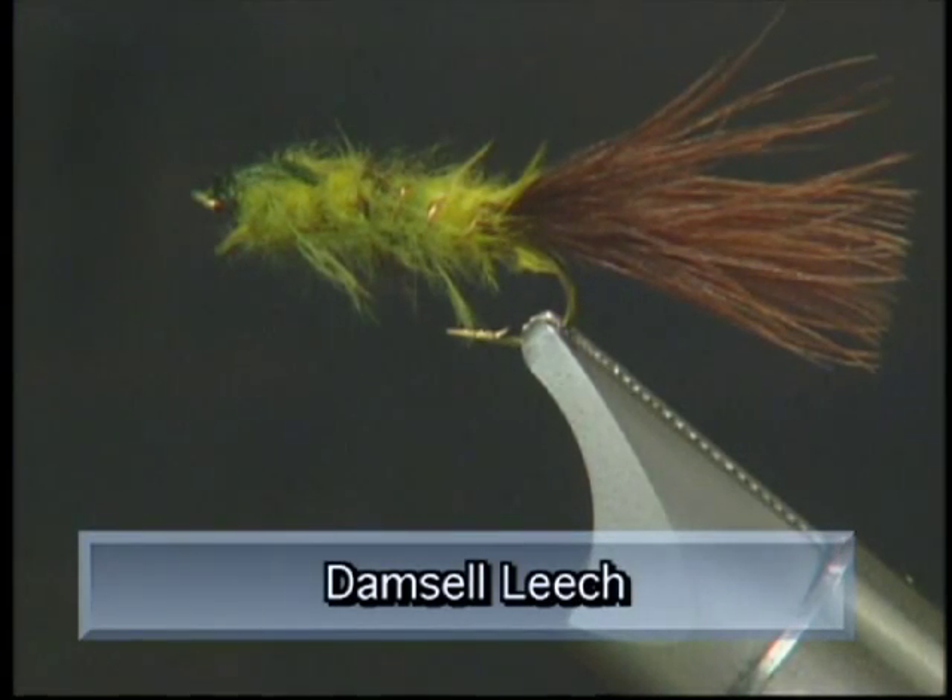Today on the bench we're going to tie up the Danzel leech. We've named it the Danzel leech because depending on how you fish it, you can fish it like a damsel or you can fish it like a leech, and it works really well either way.